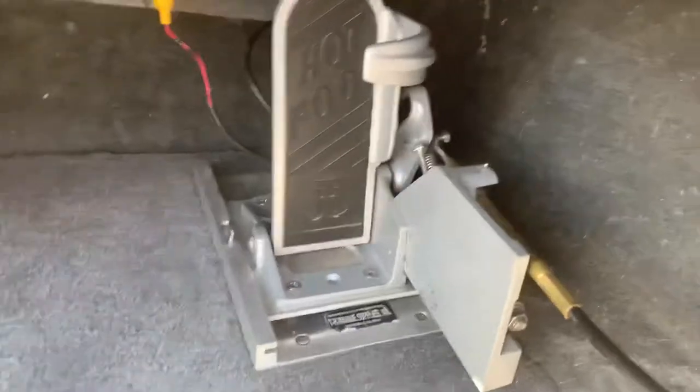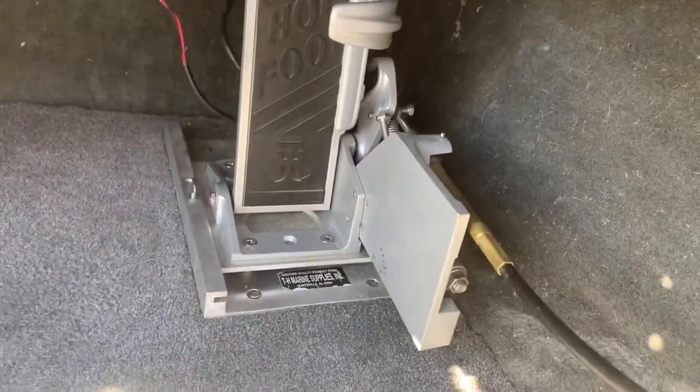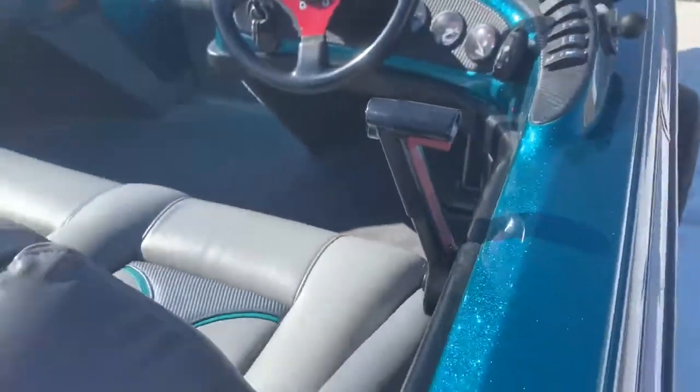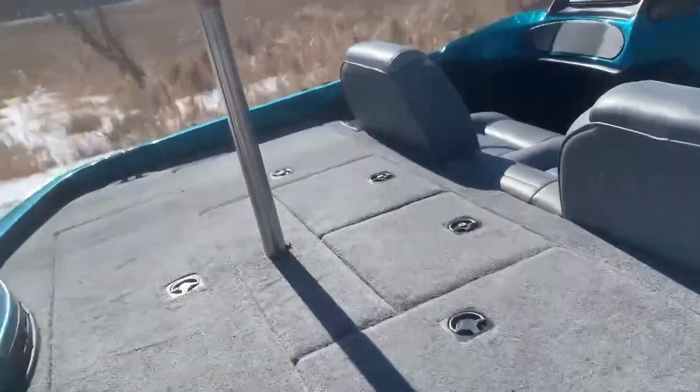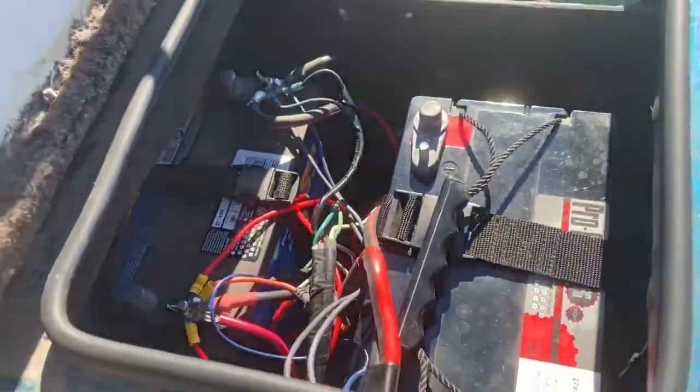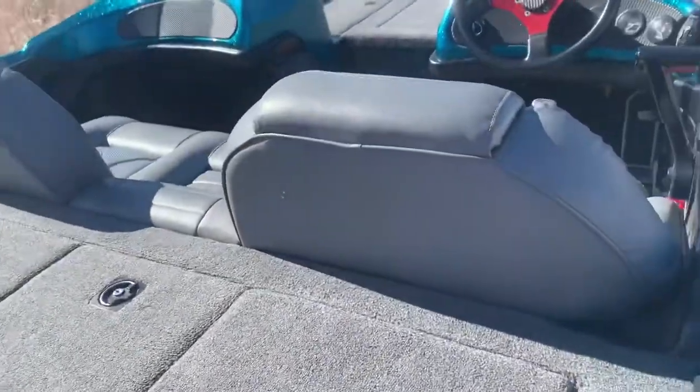Down underneath, we've got a Hotfoot from TH Marine — that's on a slider plate, so it's adjustable. Four lead-acid batteries in the back: two there, two here. That's a 36-volt MotorGuide 4-trex up front.